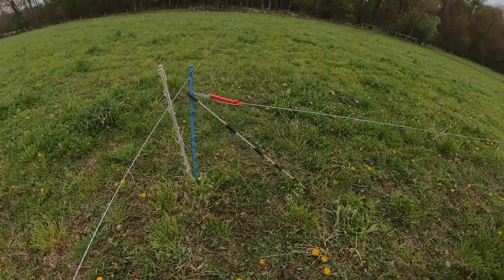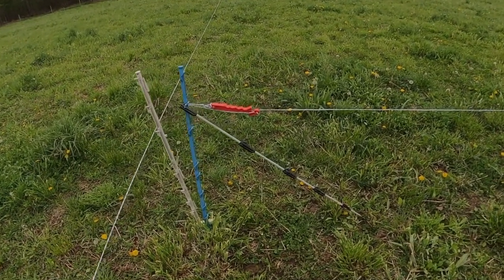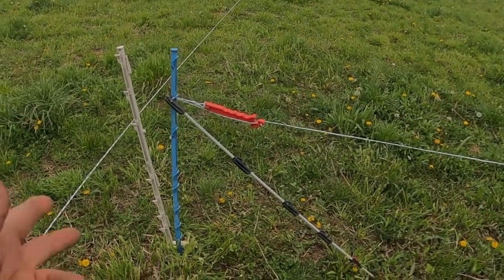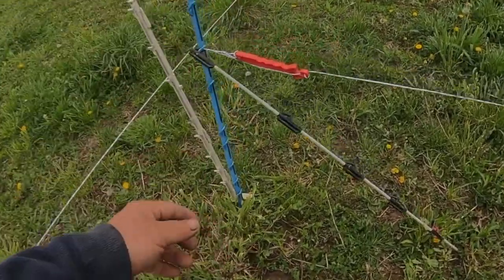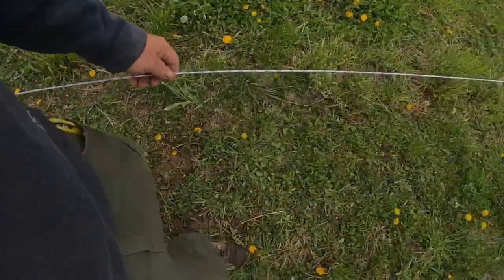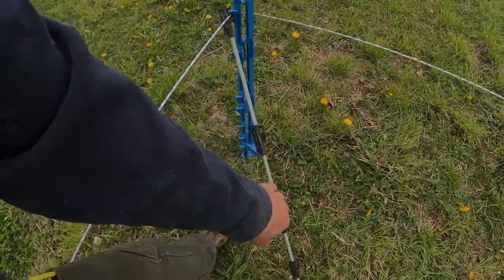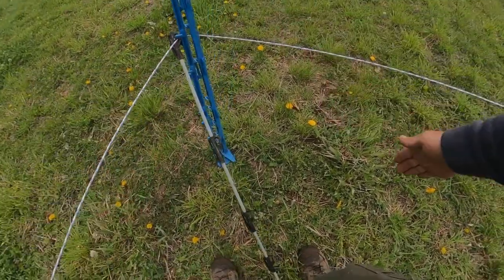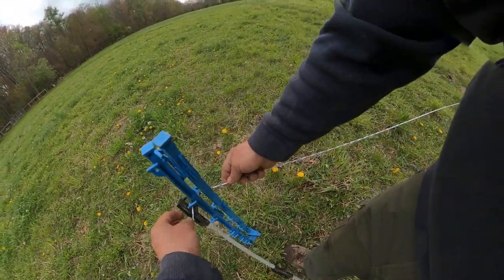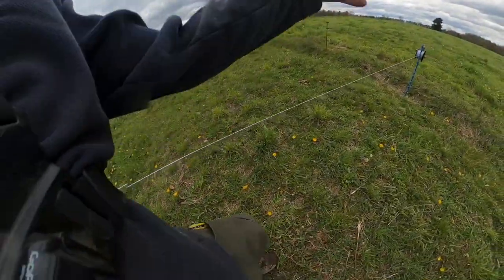So there it is: two posts and a fiberglass post — wrap it around, hook it on the hook, then come up to the other corner. The fiberglass post is at a 45-degree angle, make sure you wrap around both hooks, then end your corner. It's a very solid setup for temporary fencing ends and corners.